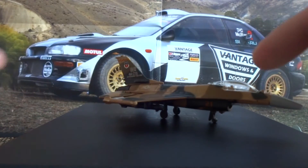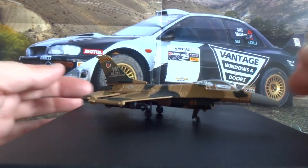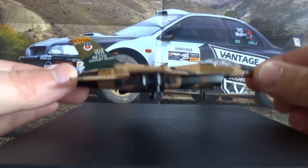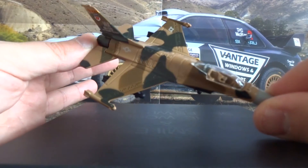So again we have the clear cockpit canopy, we've got a painted nose, nice details on the tail, got some weapons underneath the wings, and that beautiful camouflage paint job.